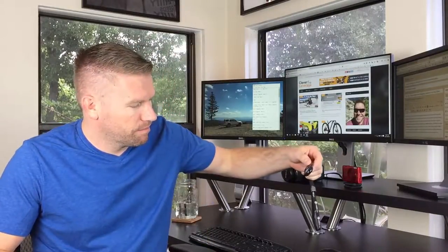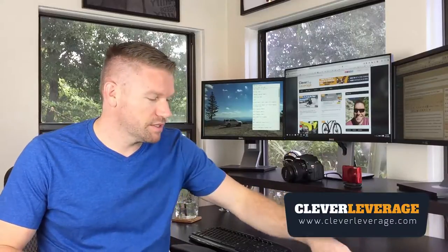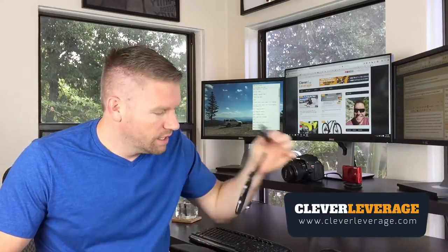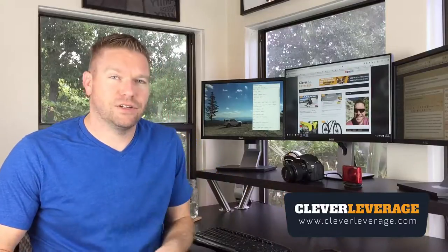First up, we have the iPhone 6 — not the iPhone 6 Plus, which has the built-in autofocus. It does help a lot if you're going to use an iPhone for video to get one of these CampKicks remotes. It definitely made my life a lot easier.